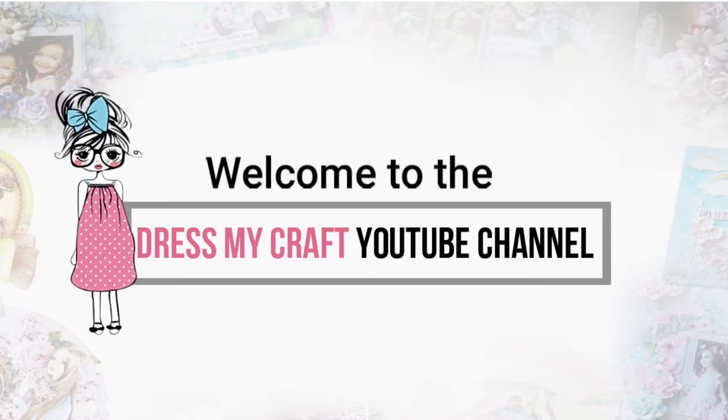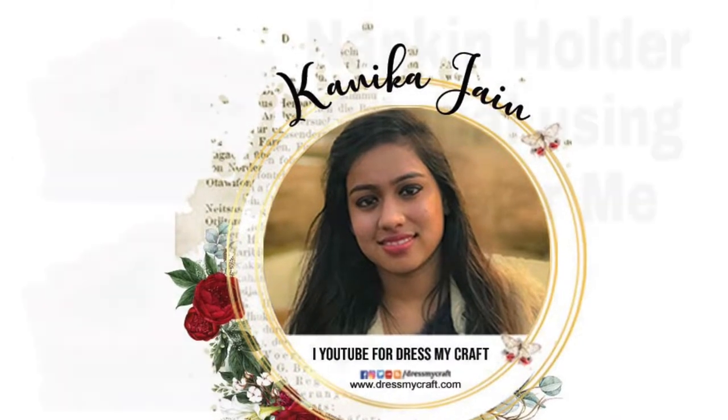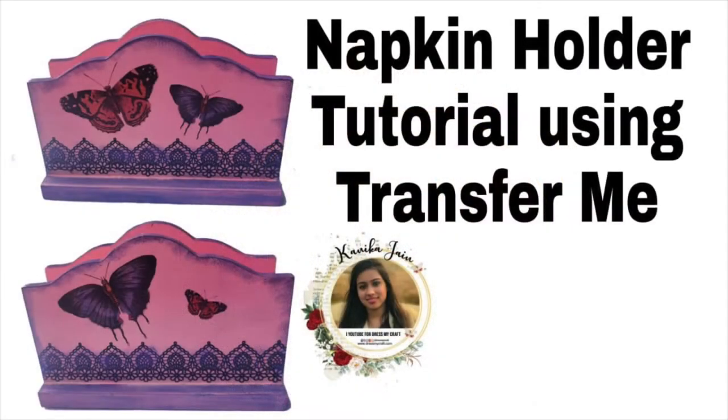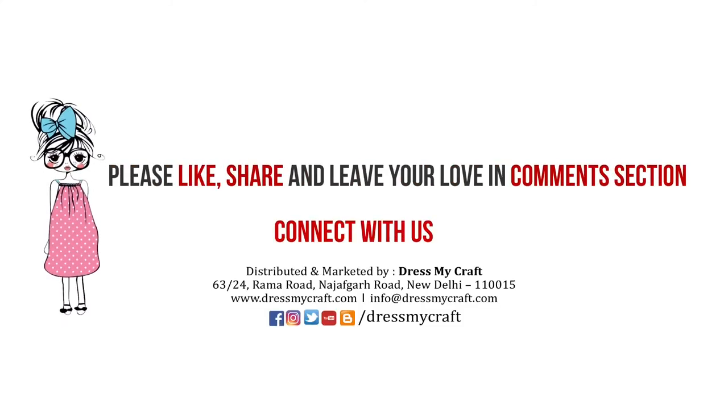Hello everyone, welcome to Dress My Craft YouTube channel. Design team member Kanika Jain here. In this video I'm going to share a tutorial of a napkin holder using Transfer Me. Before we move forward, make sure you hit the subscribe button and click the bell notification so you don't miss an update from us.